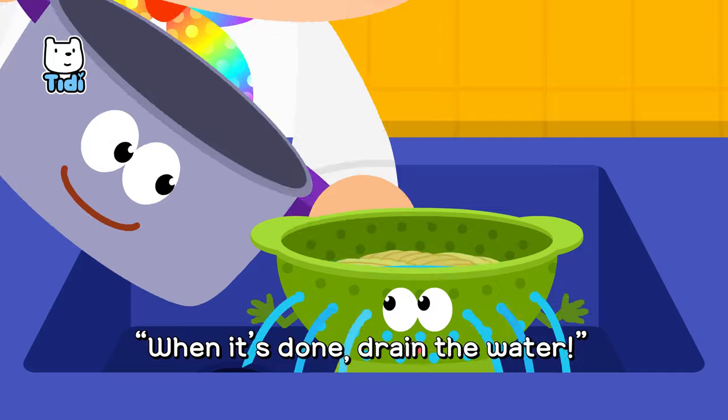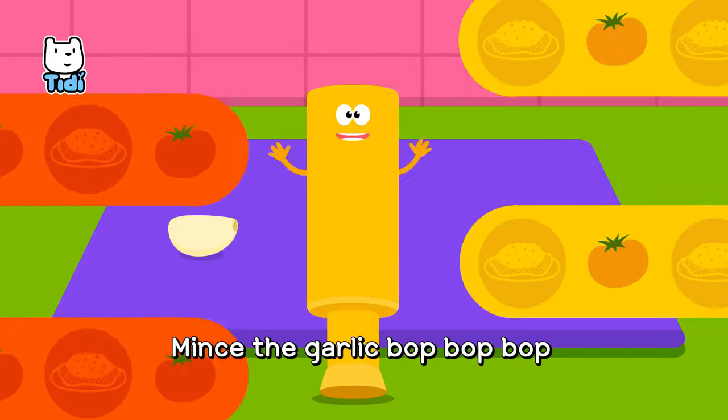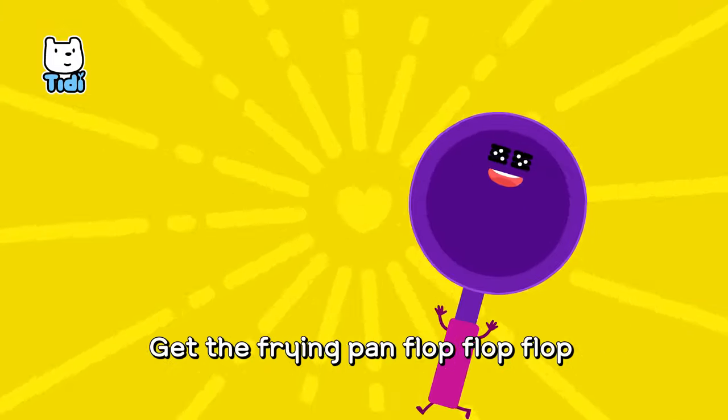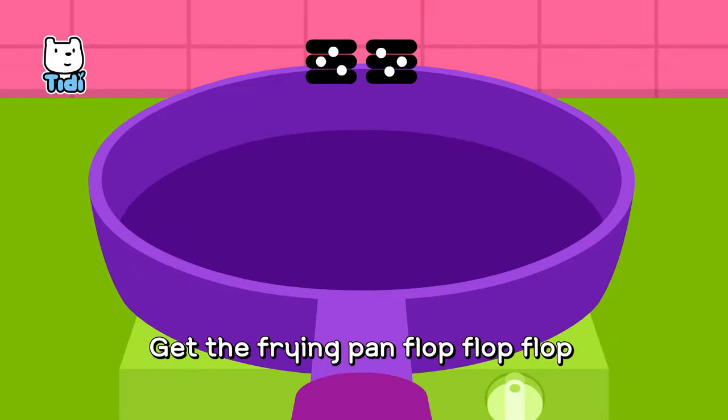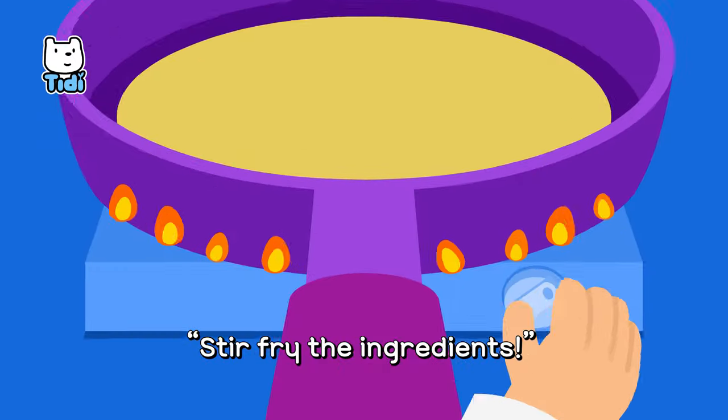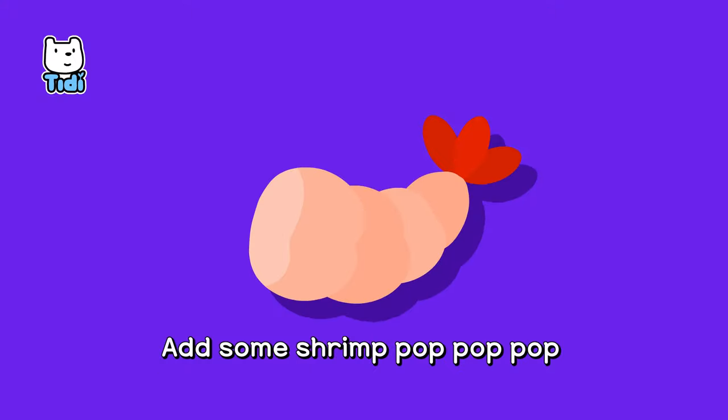When it's done, drain the water. Mince the garlic, bop, bop, bop. Cut the onion, chop, chop, chop. Get the frying pan, flop, flop, flop. Let's make yummy spaghetti!